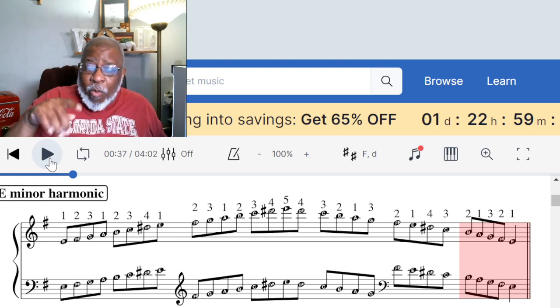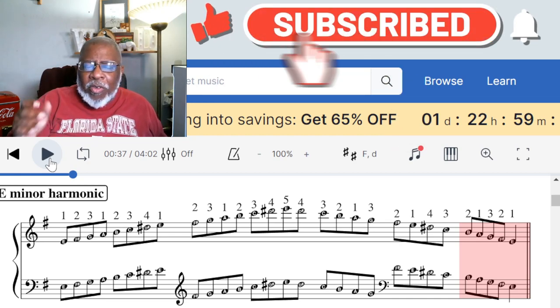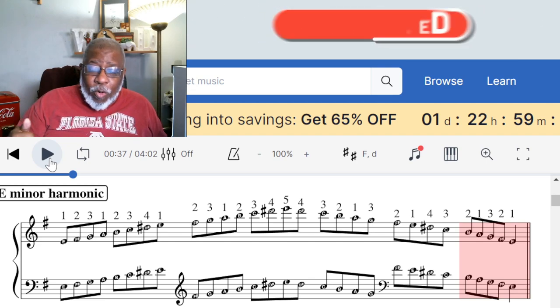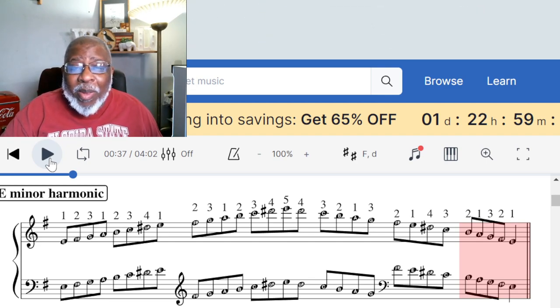When you subscribe, click the notification bell — that way when you come back you'll be able to see the lessons where I actually play through them all. Cool, all right, until we see you again, keep playing!